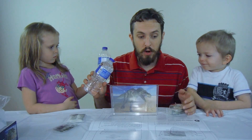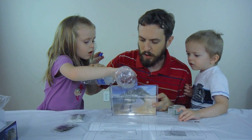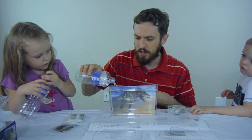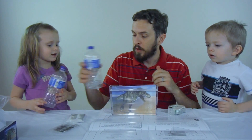It says to fill it with room temperature distilled or filtered water. This is purified water that we're using right here. Okay, I think that's probably enough.